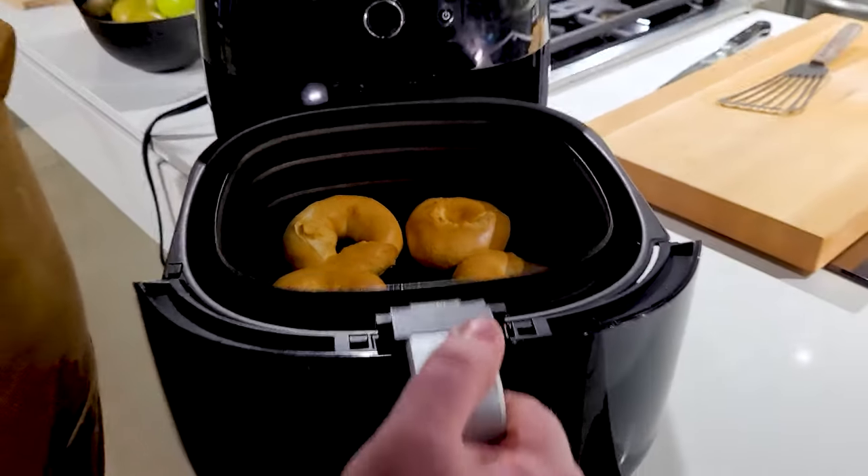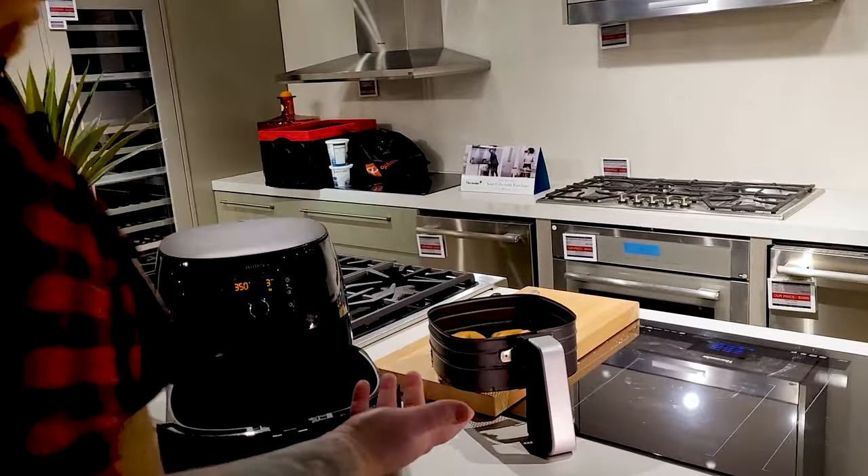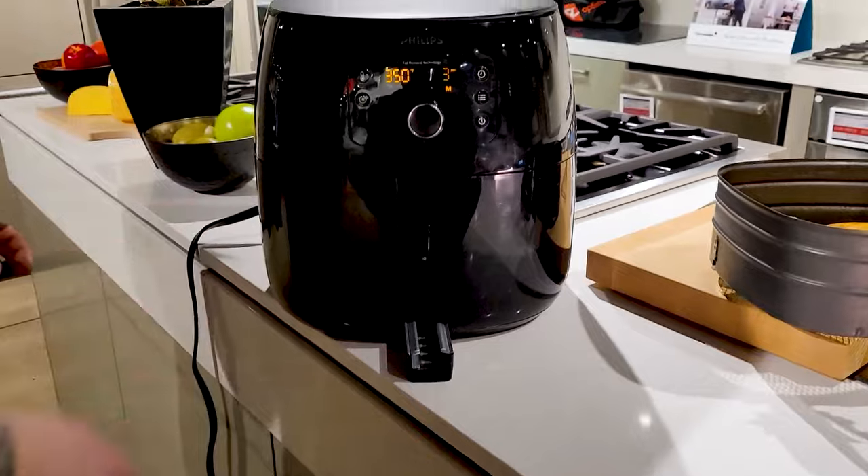I think I'm actually just gonna stop them right there. We'll pop those guys out. The rest of the tray stays on its easy glide system, so it can just slide back in and it's out of your way.